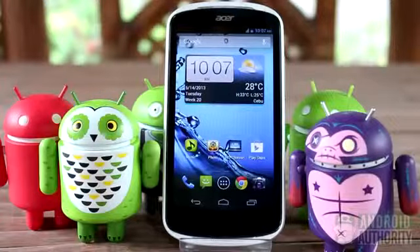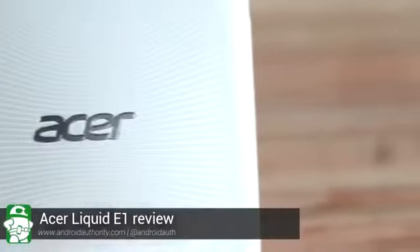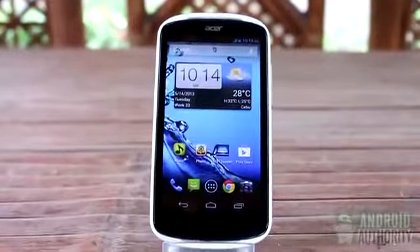Hi there, I'm Mark. You're watching the Android Authority Channel. For years, Acer has been trying to make inroads into the Android phones market. Early this year, the world-famous maker of laptops and netbooks released into the Asian and European markets its mid-range dual-core Android phone, the Acer Liquid E1.